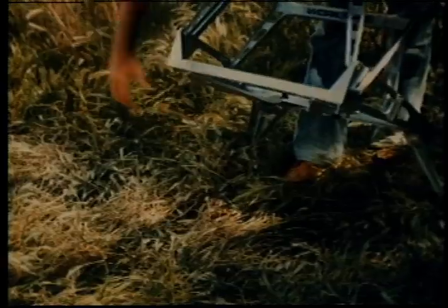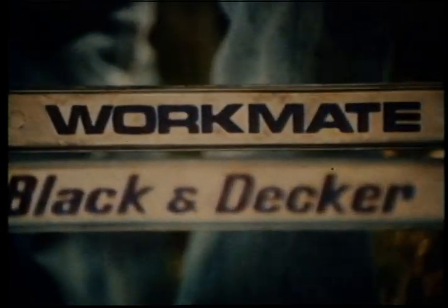Now, Black and Decker has come along with a handyman's helper that's mighty strong. It's small and light, but it pulls its weight. It's the brand new, incredible Workmate.